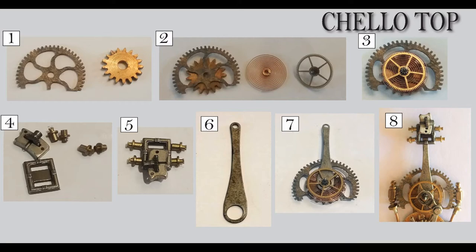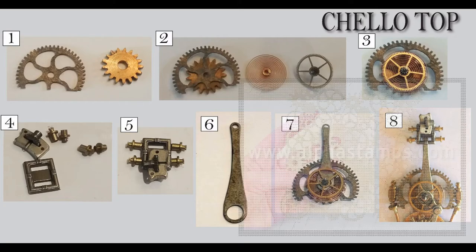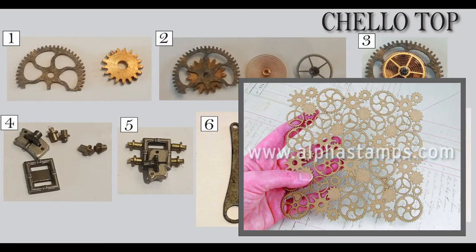If you look at number two, you kind of see the basic pieces — I've glued the chipboard piece on top of the gear, and then you see the spring and another gear. If you look at number three, you can see those all stacked on top of each other. In terms of the chipboard gears, Alpha Stamps does carry this sheet of chipboard gears. You can use it as a backdrop or cut them apart — that's where I got that gear. I just cut one of those gears out to make the gear I used to assemble the top.